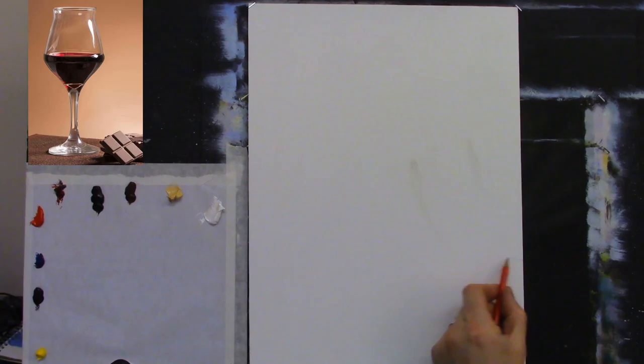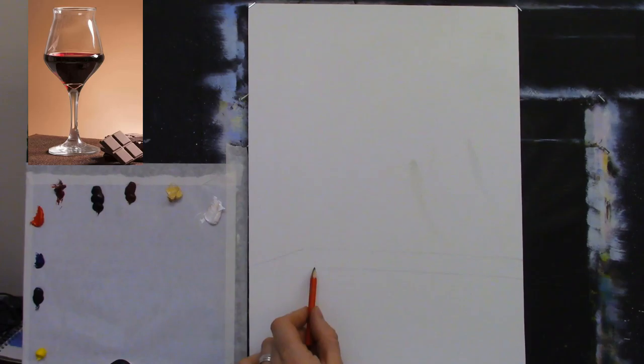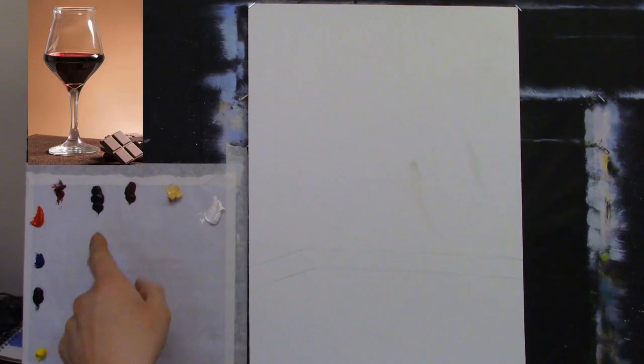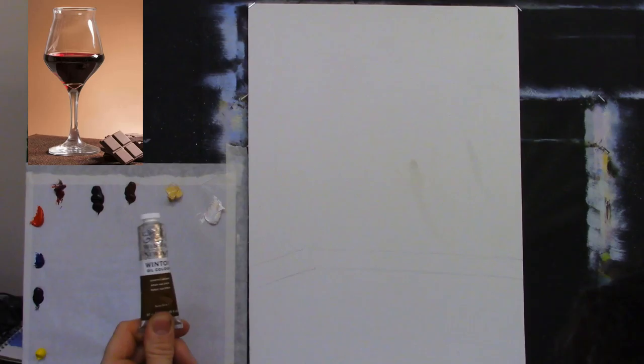I might not necessarily put the table in — I could blend it into the background later. Let's bring the sketch down a bit. My colors: I have titanium white, Naples yellow, burnt sienna, and this week I'm using van Dyke brown. It's not much different to burnt umber — just a little darker.